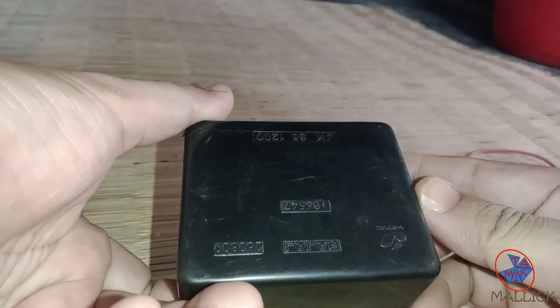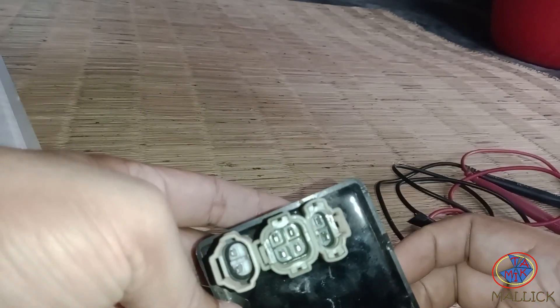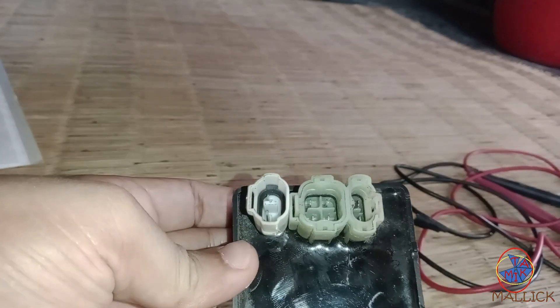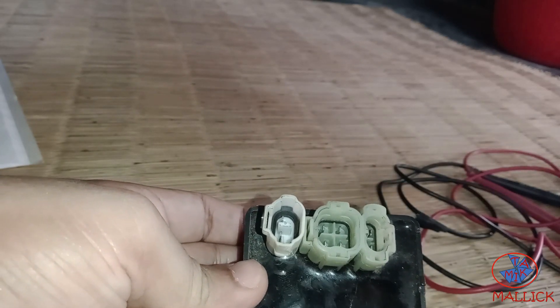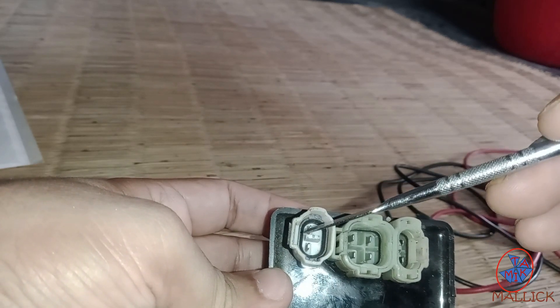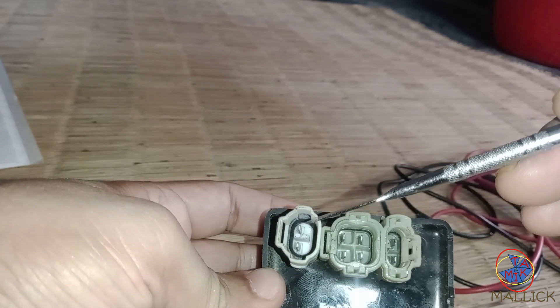Assalamualaikum. In this video I'm going to show you how you can test a CDI using your multimeter. As you can see, there are a total of eight pins, but out of those eight pins, these two pins do not play any role in the ignition system, and in most cases you will not find these two pins.